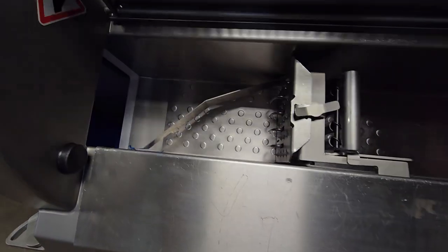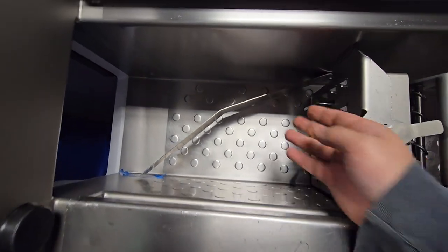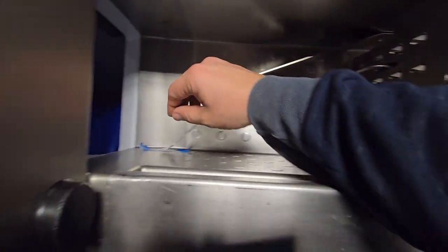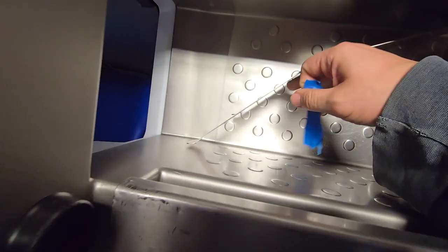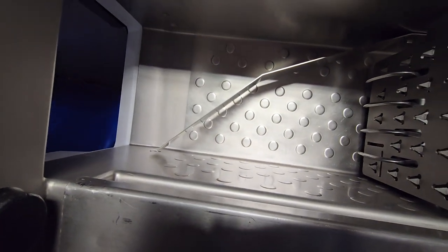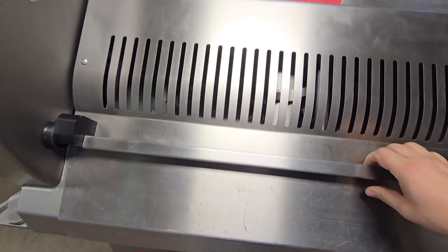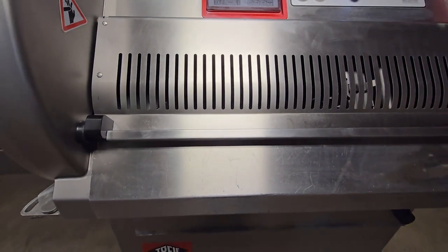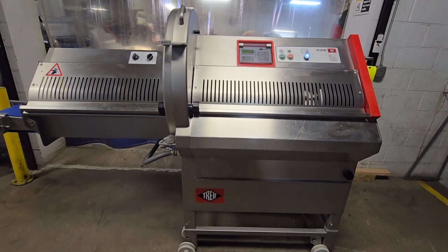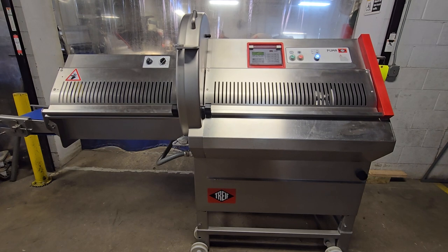The safety system is such that if you open it up mid-cut, it'll go ahead and stop the machine. It does have a product hold-down for holding your product along with the gripper. It also has a built-in photo-eye, so when the machine is looking for a product, the gripper will advance forward until it finds that product, so it's not wasting time going through the cutting process. This is item number 8623 from M&M Equipment — a Treif CE 700 EB Portion Cutter.